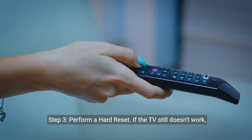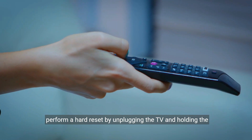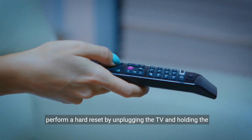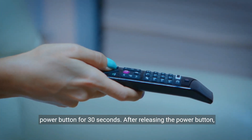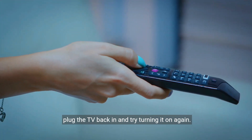Step 3: Perform a hard reset. If the TV still doesn't work, perform a hard reset by unplugging the TV and holding the power button for 30 seconds. After releasing the power button, plug the TV back in and try turning it on again.